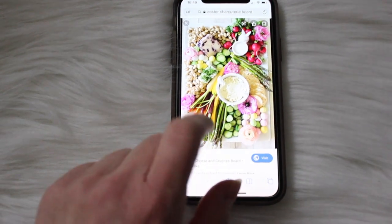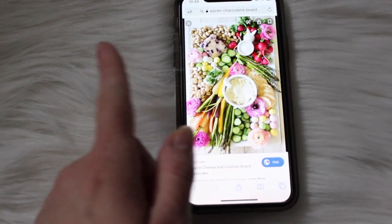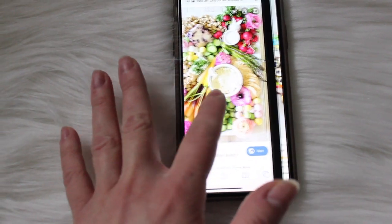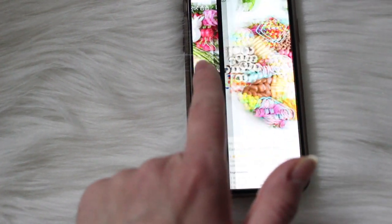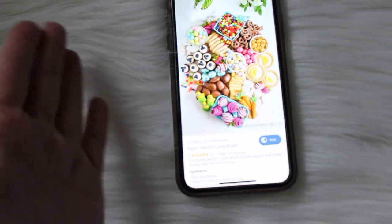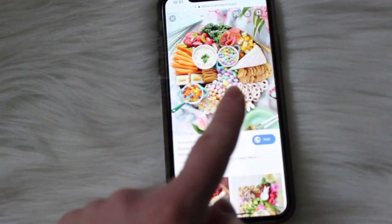So I just wanted to show you guys some of my inspiration picks for this charcuterie board. I just thought these were super pretty and I just love all the colors. So here was the first one — I just loved the colors of the pinks and the yellow. And then this one I loved how it was all sweets, so that's how I kind of got the idea to do this board.